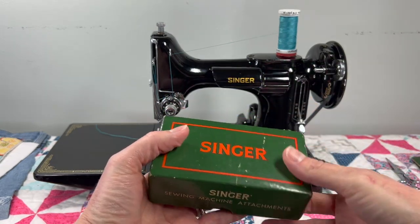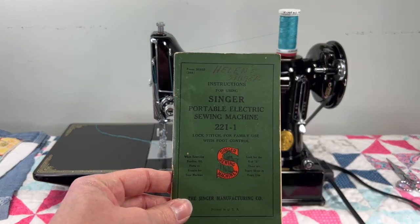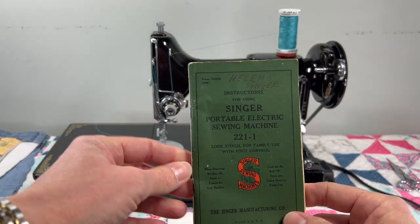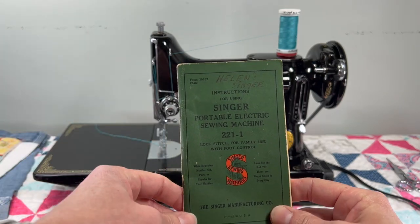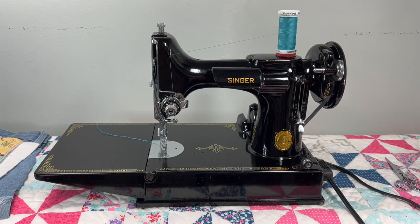I'll also add in three of the bobbins you need for this machine. Quick note on the manual — at the top it says 'Helen's Singer,' and there's also a sticker on top of the case that says Helen, which I decided to leave because it matched the manual. If you want to take it off, that's entirely up to you.